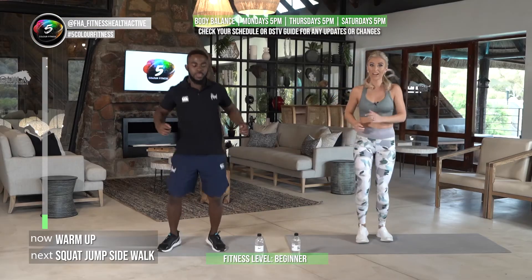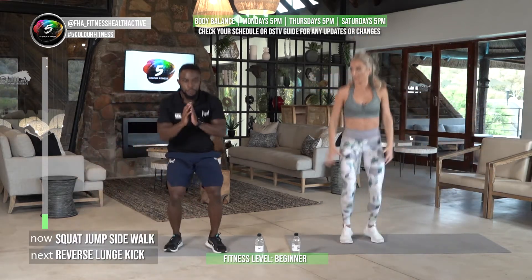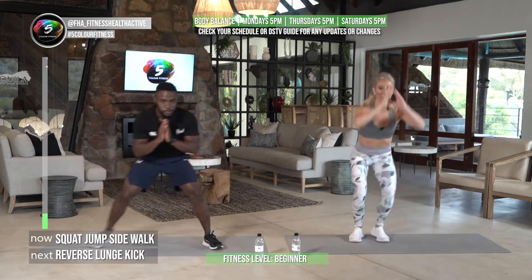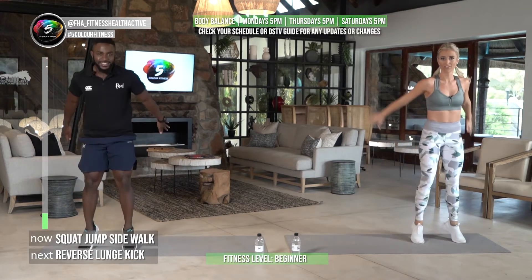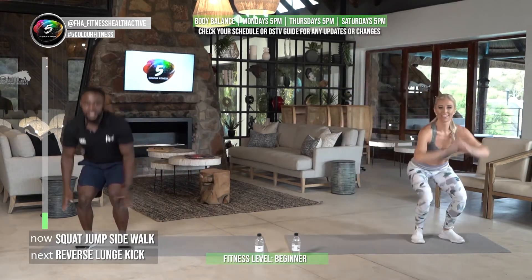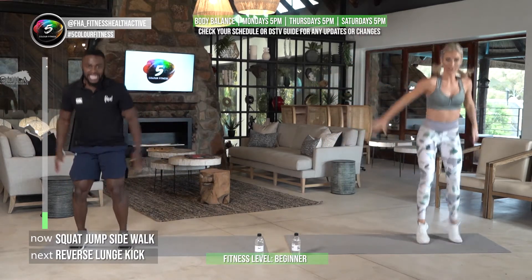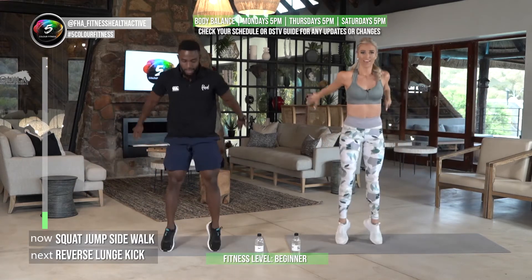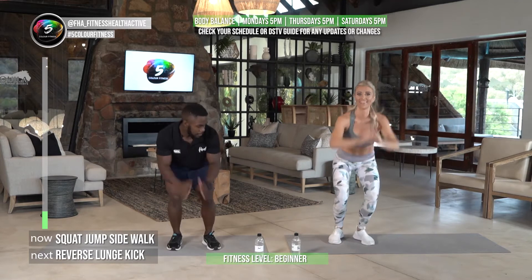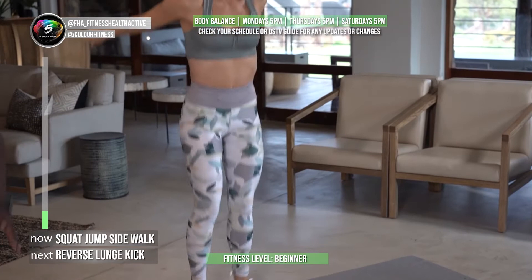Three-circuit workout! We're going to start with the first exercise: a squat jump. Just do this nice — make sure you're on your toes. An intermediate version would be up onto your toes. Keep it up! I hope you're waking up with us — you should feel those leg burns.